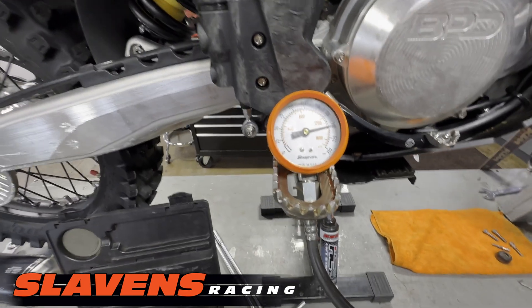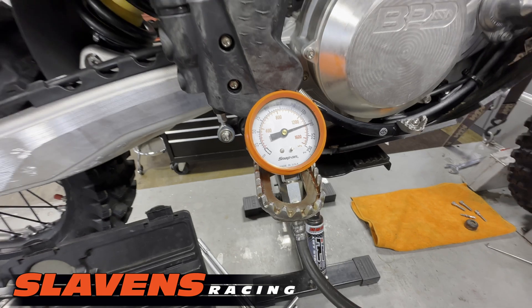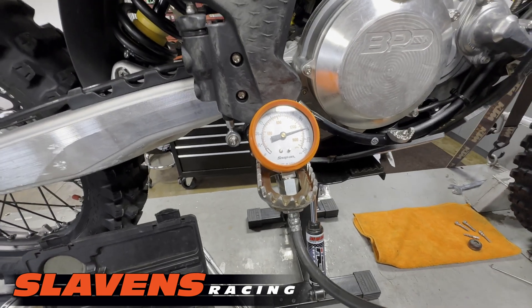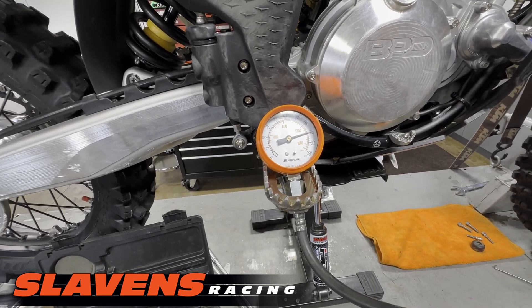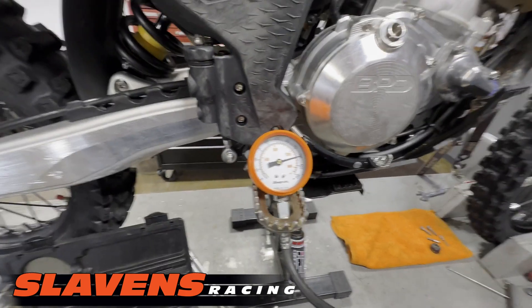There you can see I've got 200 pounds of compression. That's not the stock head insert — it's a TSP — and that's a really good number. 200 is where it gives you a lot of bottom end and mid-range, which is where most of us ride.